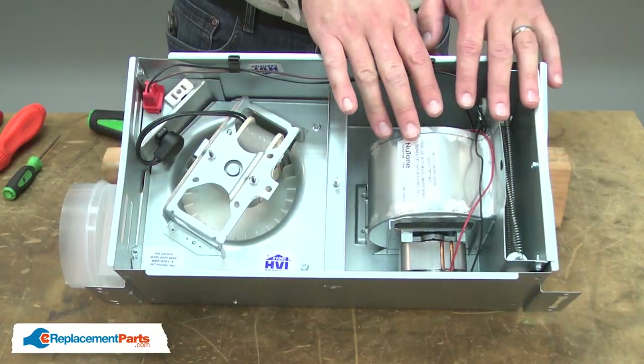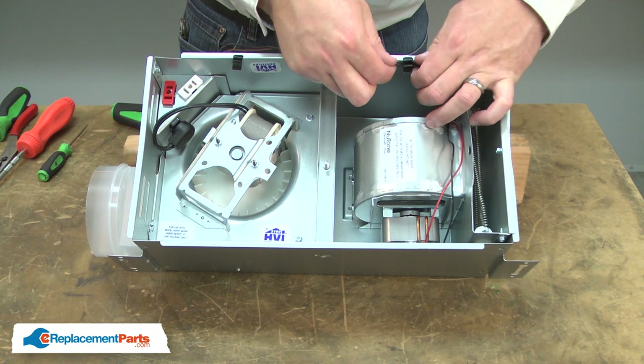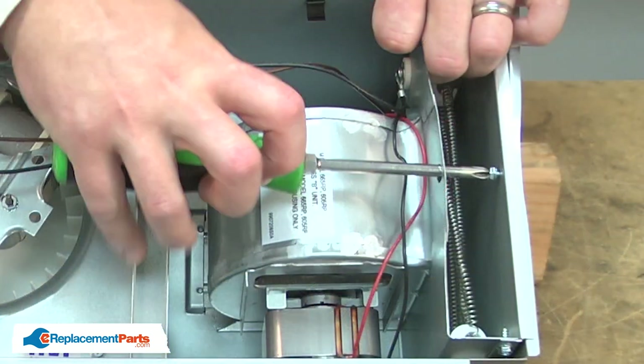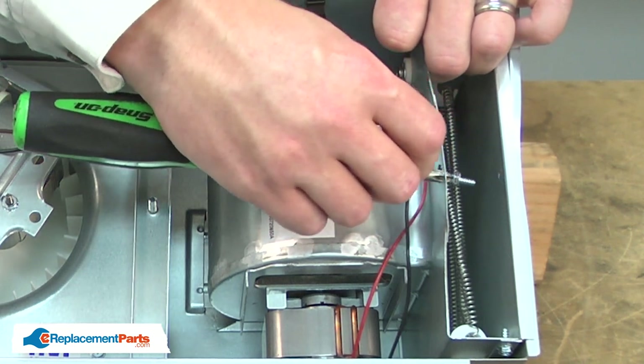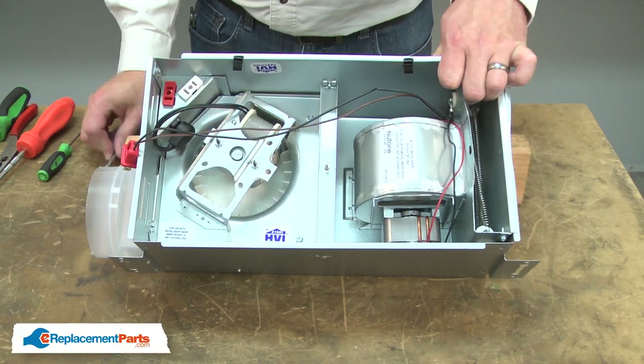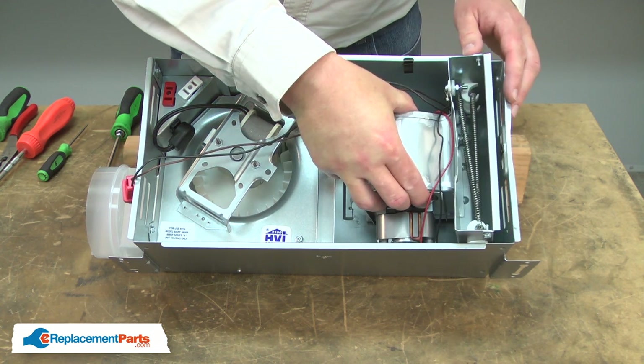Now I can remove the heater unit. First, I'll unplug the pigtail. I'll pull the wires from the clips, and I'll remove the screw that secures the heater unit to the housing. Then I'll tilt the heater back and away from the housing.